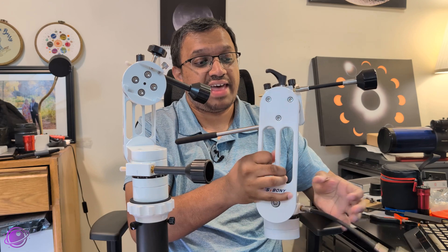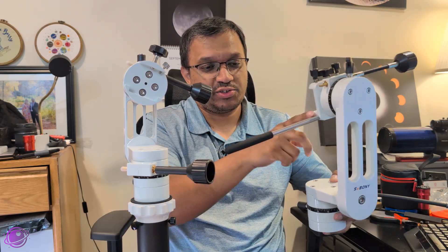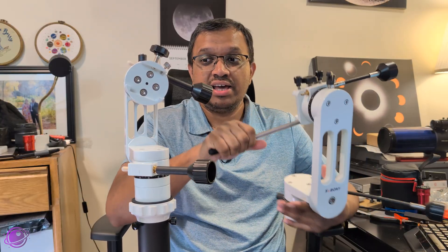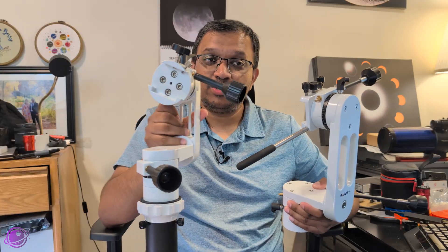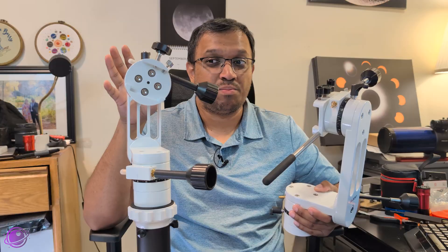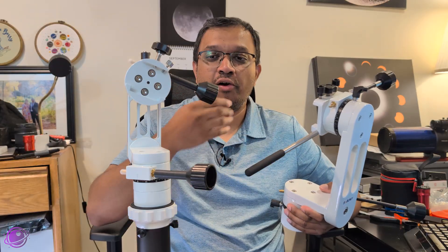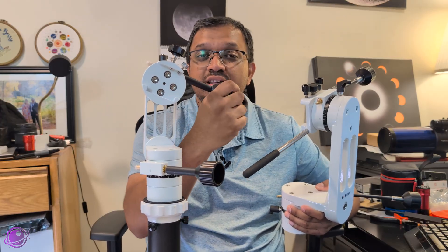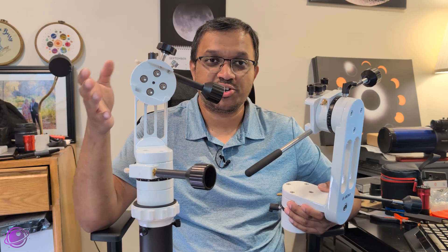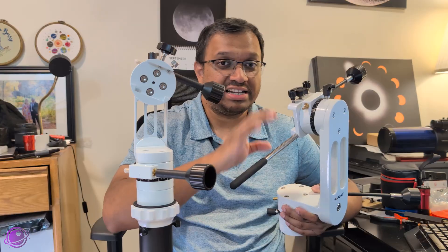Sticking with handling, one thing the original has is a handlebar that screws on, letting you move, rotate, and skew the mount manually. The SV-225 Mini does not have one — it doesn't even have a position for one — and I really wish it did, even if it were small. Without it, when I need to move the telescope more than the fine adjustment knobs allow, I have to grab the telescope itself, which is really awkward. That handlebar makes things a lot easier on the original.